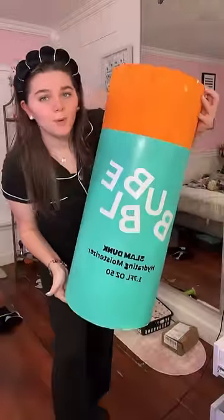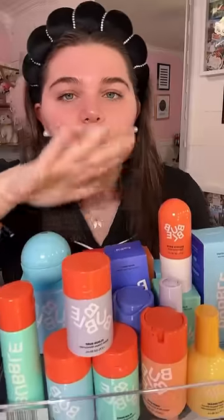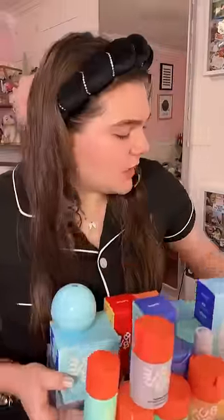On a real note, does anybody remember this Jumbo Bubble Moisturizer? It's like I made this years ago, but it's only been like a couple months. So let's do an updated full face of Bubble Skin — Bubble has recently come out with a couple new products.